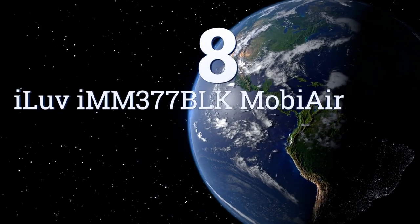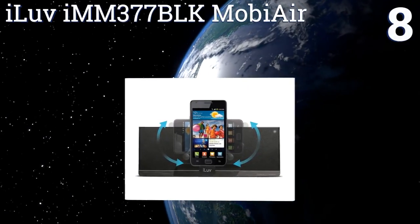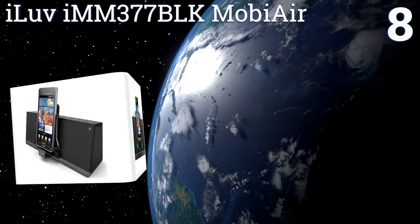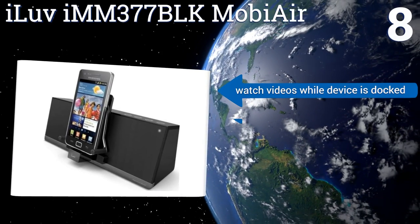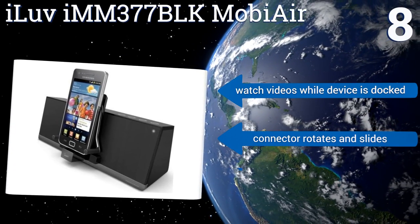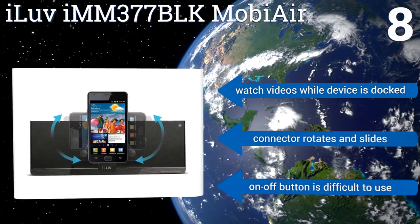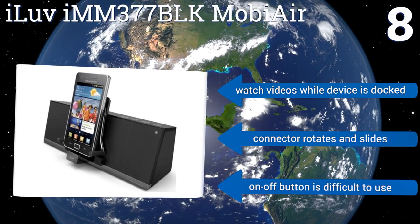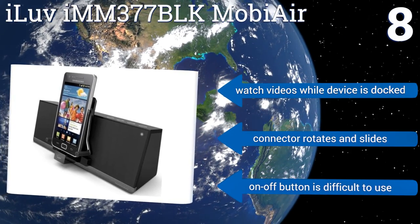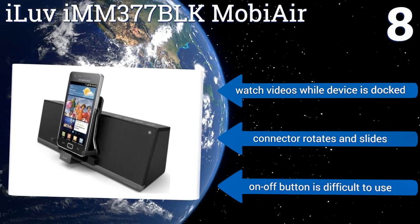Coming in at number 8 on our list, Android and other non-Apple users will appreciate the iLove IMM377BRK MobiAir, which features a micro-USB connection and Bluetooth compatibility for linking up a whole host of devices. The built-in MyBot robotic arms safely secure your smartphone no matter its size. You can watch videos while your device is docked, and the connector rotates and slides. However, the on-off button is difficult to use.